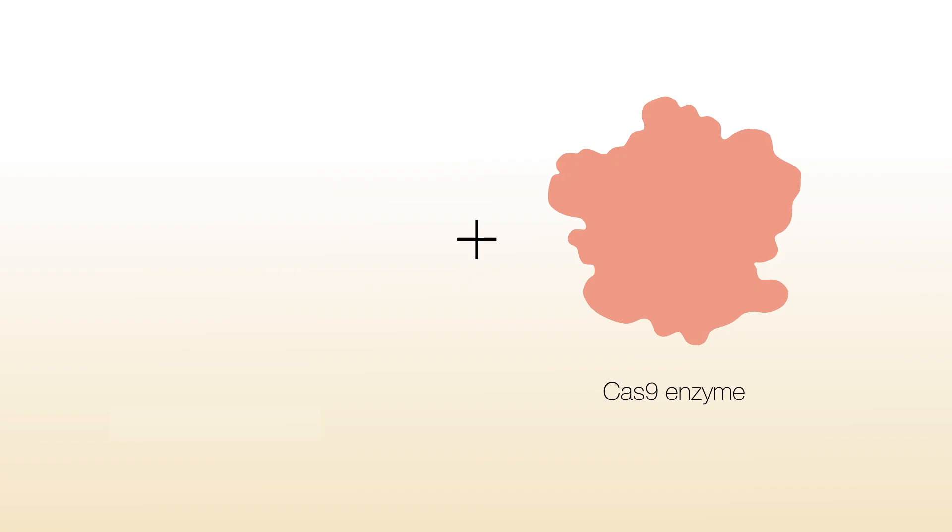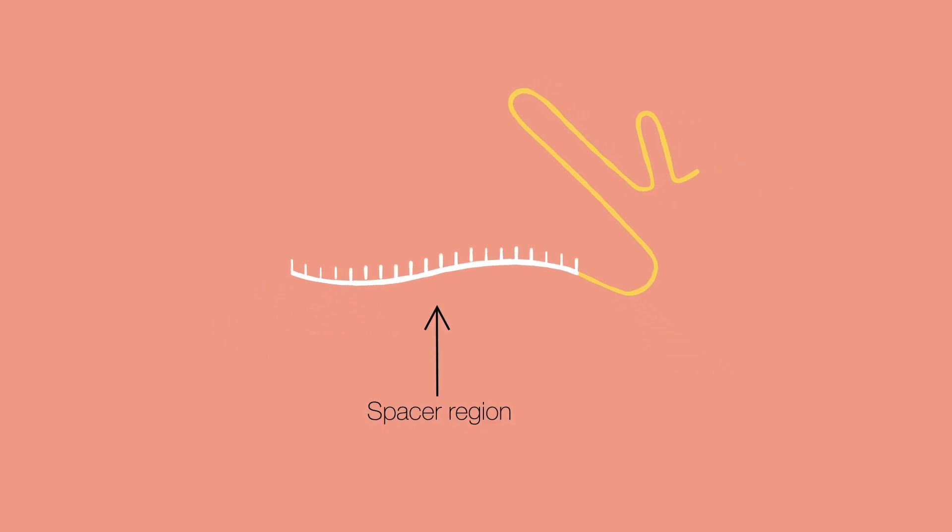But at its core, it's a combination of the Cas9 enzyme, which is really good at cutting DNA, and a guide RNA, which directs the Cas9 enzyme to a specific location in the genome. This guide RNA is designed to be unique to each application. It contains a 20 base pair sequence called a spacer region that's designed to be homologous — base pair matched — to the cell's DNA.